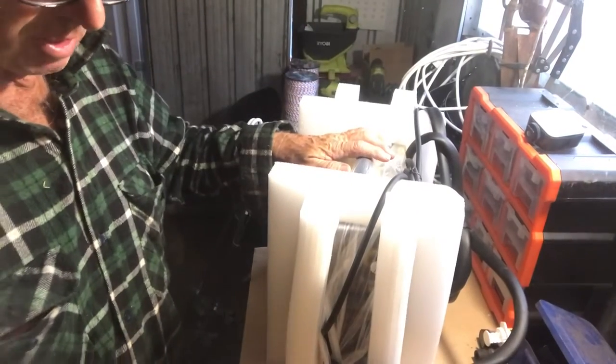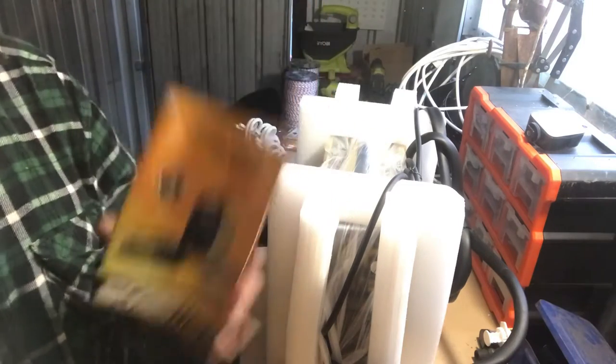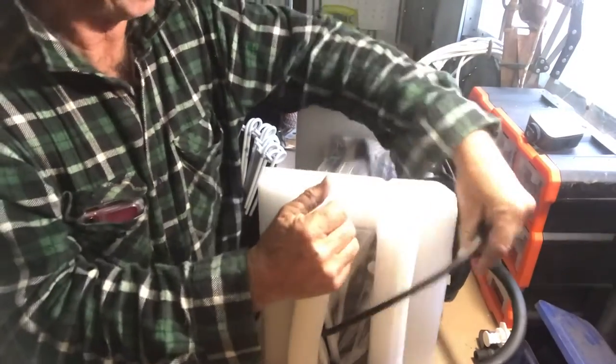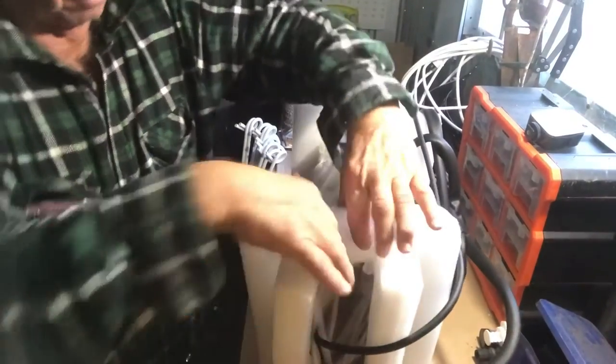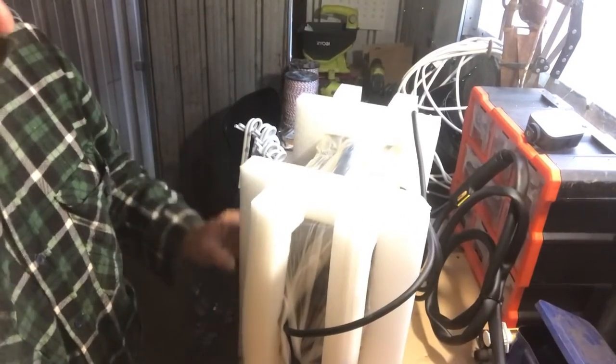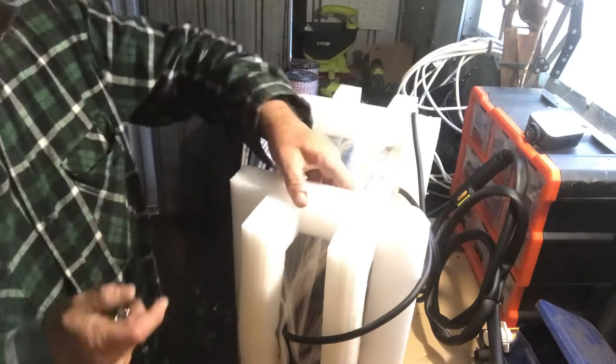We got ourselves a MIG welder here today — got it this morning. Gasless MIG. We've just done a cracker. Have a look at it, see what it's like. Looks like she's done up pretty good.